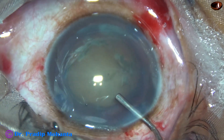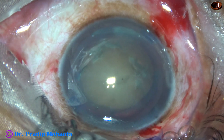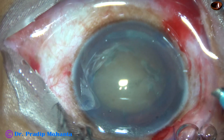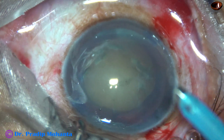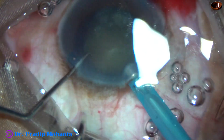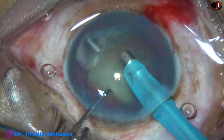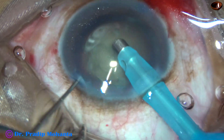Visco is again applied inside the anterior chamber. Now is the time to introduce the phaco needle. The machine being used is Oertli Catarhex 3. The phaco needle goes in, bevel down. Some superficial cortical lens matter is removed.